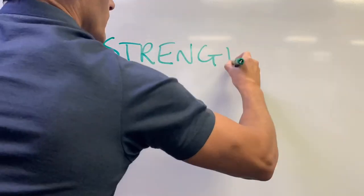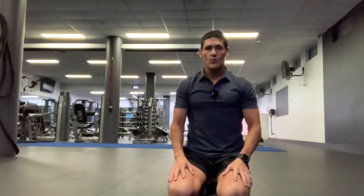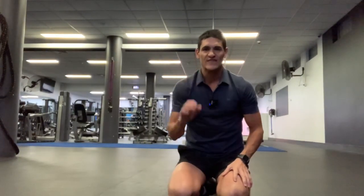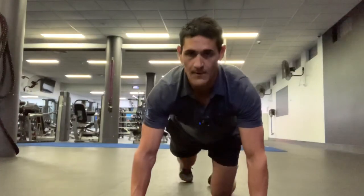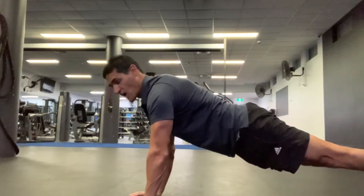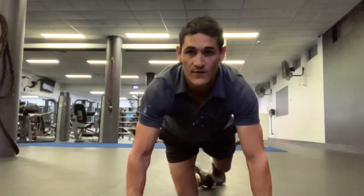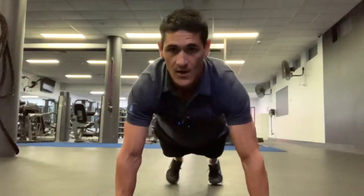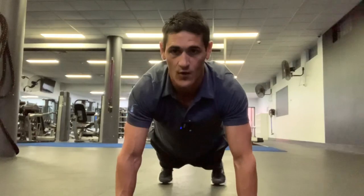Okay boys and girls, for our main workout we're going to start with three strength exercises. Come down to the floor for me. Your first exercise is for your upper body. I want you to extend your arms out and come up onto your toes facing me. I'll just show you what that looks like from the side — on your toes, a nice straight flat back, keeping your knees off the ground. We're now going to go through a series of high fives and a few things, but we're going to stay in this position the whole time.